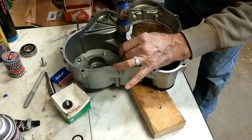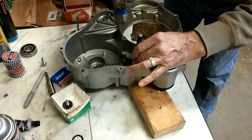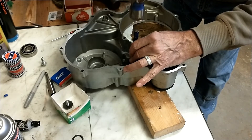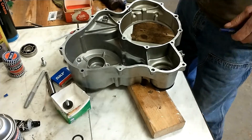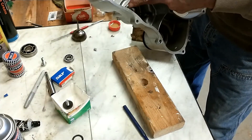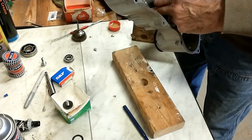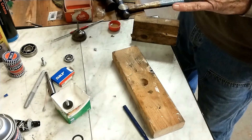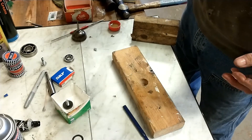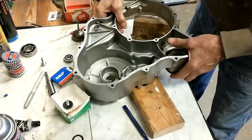You can tell by the sound that it's about bottomed out. It's bottomed out and now flush with the inside of the case. It turns freely. The seal is in its correct location.